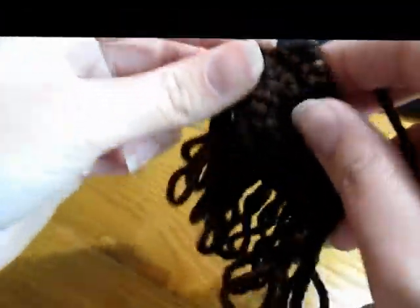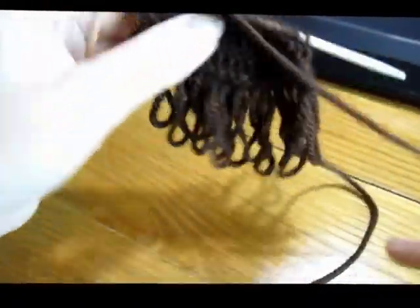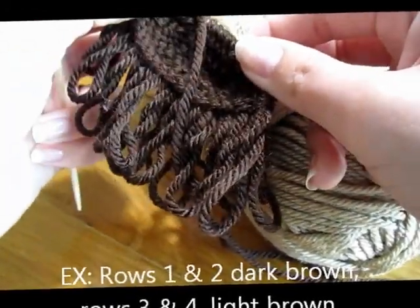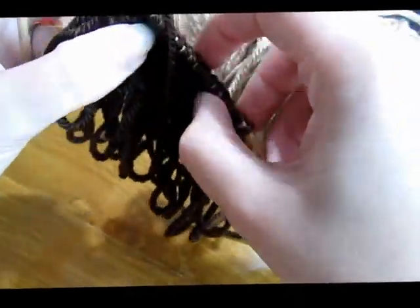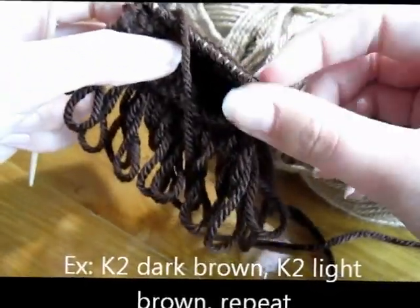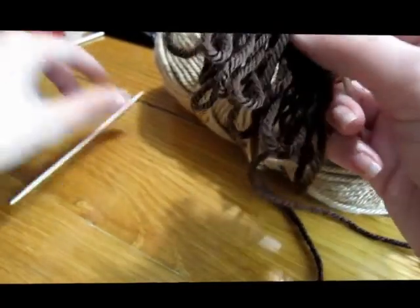I do something a little different with my wig almost every time. You could use a couple of different colors — either change your yarn every other row so you have a row of brown then a row of tan, or you could do fair isle knitting — I'm not really sure if that's the proper term — where you switch back and forth, knitting dark brown to light brown, alternating. That would be a little more complicated but really pretty when done.